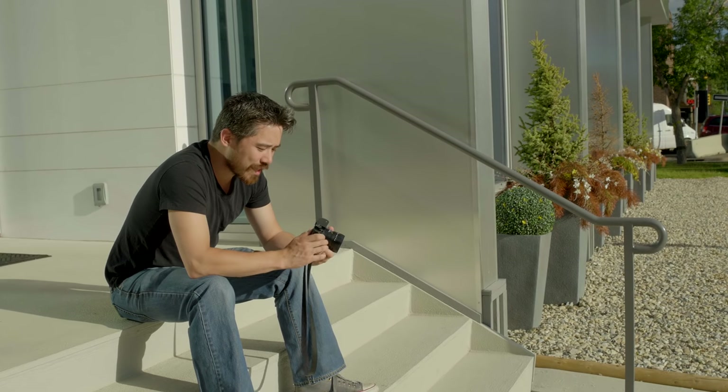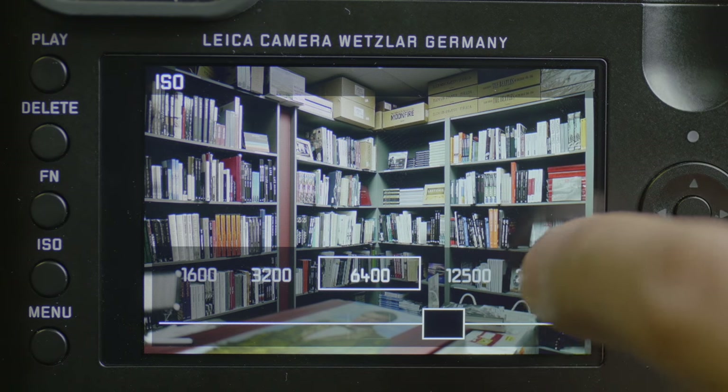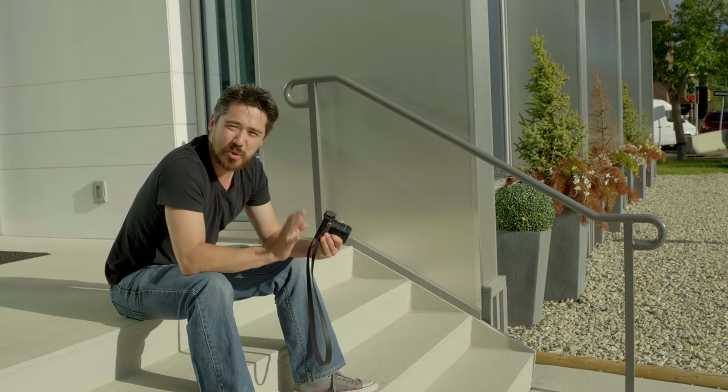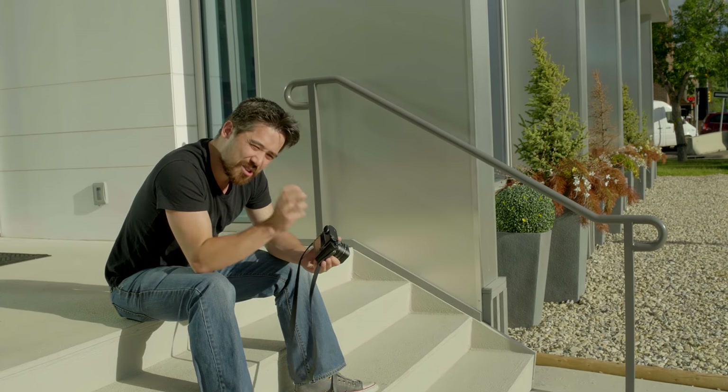The only thing I really have issue with in this control scheme is the ISO — that is in full-stop increments. This camera is pretty good in low light as you're going to see, but it does have a pretty harsh curve. When up in those high ISOs, it'd be nice to tweak that to third stops just to get a little bit more light without too much more noise.